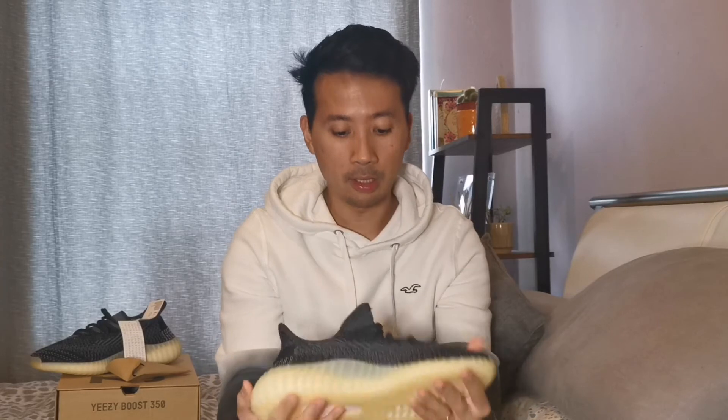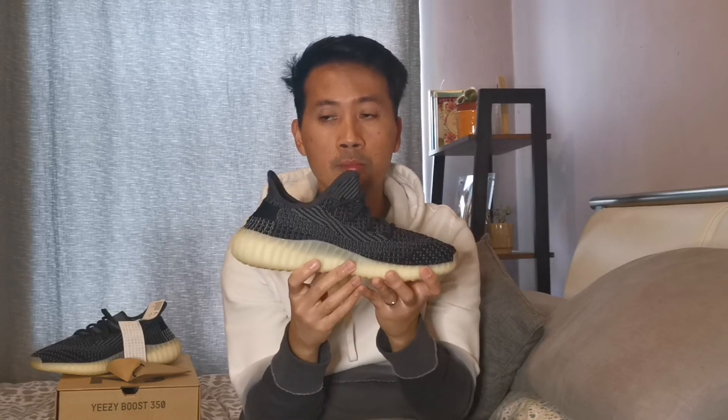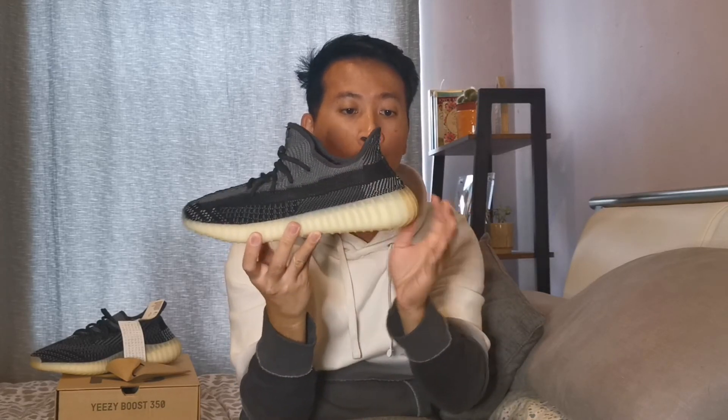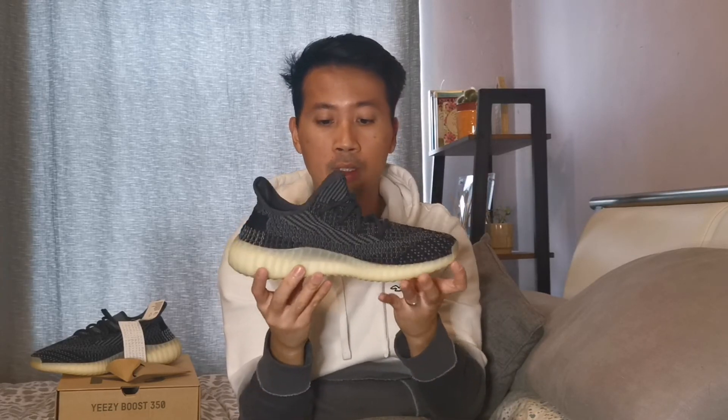So yeah guys, it's pretty much straightforward. I love the fact that Kanye has done this colorway. It's very unique because one thing I really love about this Yeezy 350 V2 Carbon or Asriel is that they didn't make it all black. They changed the midsole — because during the leaked images before it was released, it was showing a black midsole. So they changed it to this light tone clay white, beige, or light gumsole color. So it's a fresh-looking, kind of dark sneaker for Yeezy. What do you think about this Yeezy 350 V2 Carbon or Asriel? Comment down below.